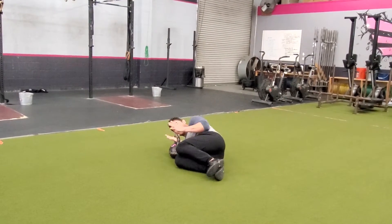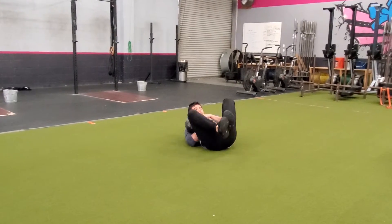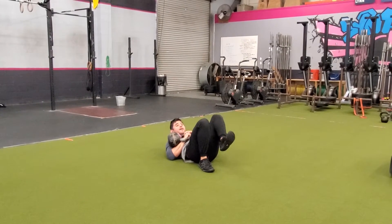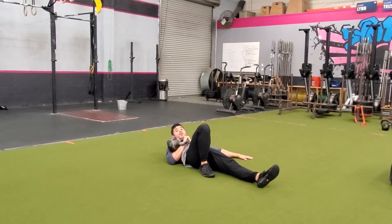I'm gonna get into this fetal position here, grab onto the handle, hold that nice and tight, and I'm gonna use that to turn around. So if it's in my right arm, I'm gonna bend my right leg, extend my left leg out, and extend my left arm out.